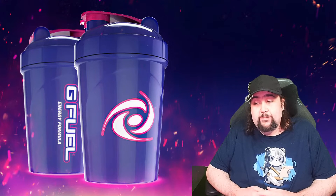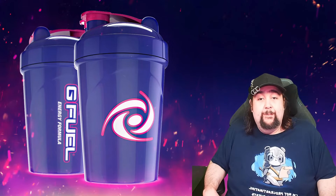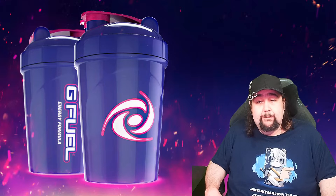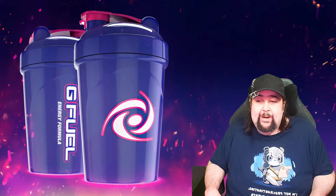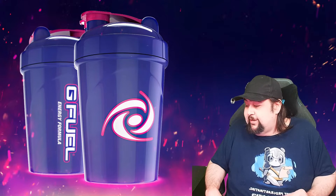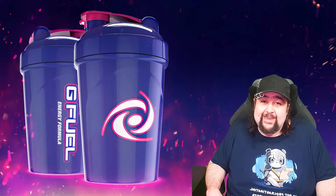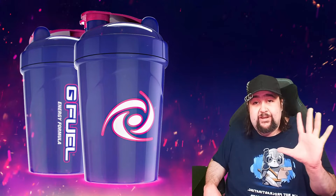In all seriousness, the next G Fuel unboxing video that I do is going to be my final time doing a G Fuel unboxing video. The reason? Well, you're just going to have to find out in my next — actually, two more unboxing videos — because I ain't gonna be telling you guys why. But we don't need to worry about that. That's in the distant future.